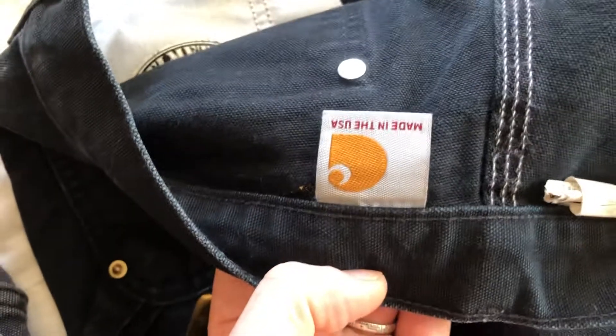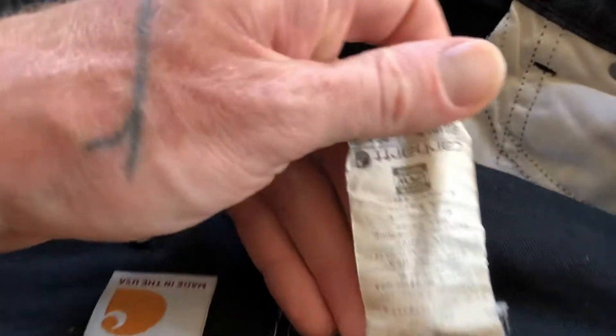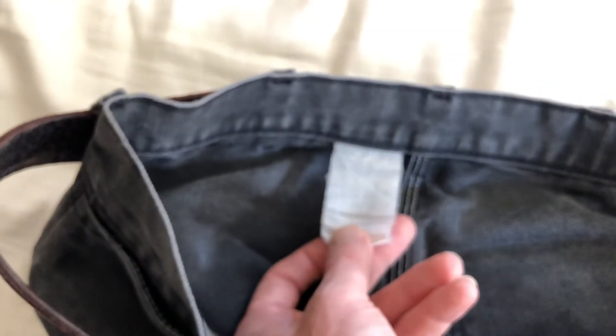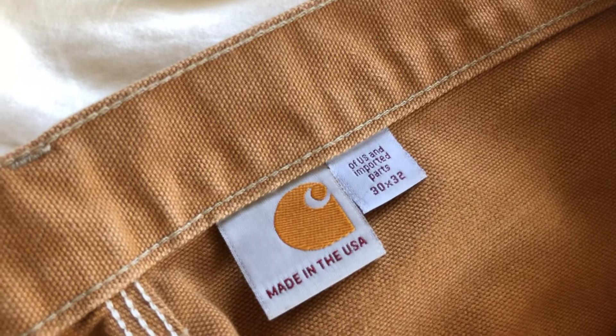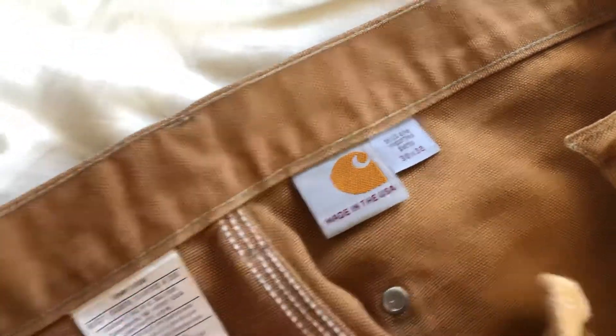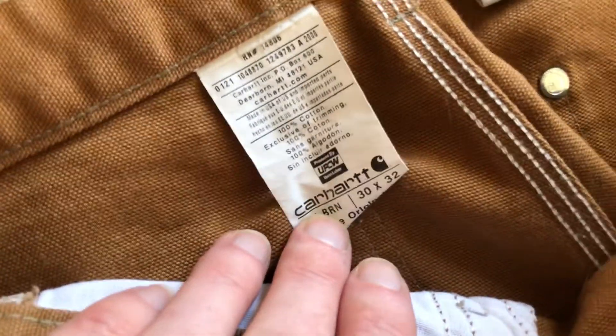They should all say made in the USA and made with union labor. This one is so old you can't read it at all. But the newer ones, if someone is really trying to say it's vintage, it's definitely not going to say 'made in the U.S. with imported parts.' Even though it's made in the USA, some parts are imported, but it should still be produced with union labor.